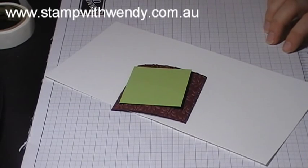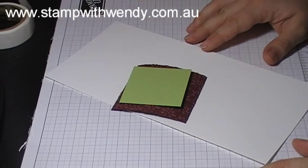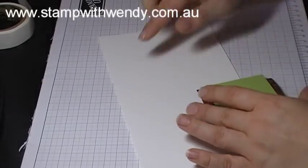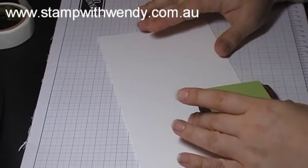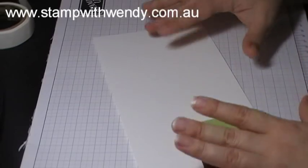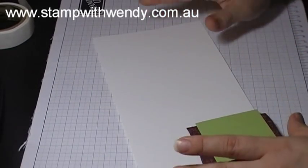Hi everyone, thanks for joining me for day 18 of my 20 days 20 cards tutorial series. Today we're going to create a square card. This design was strongly inspired by a card that I saw in the newsagents — it had a bit of a handmade look about it and I thought, well, I can create that at home with my Stampin' Up supplies.